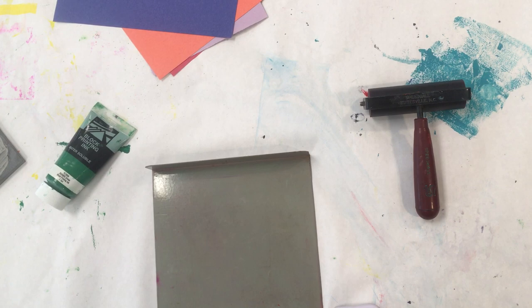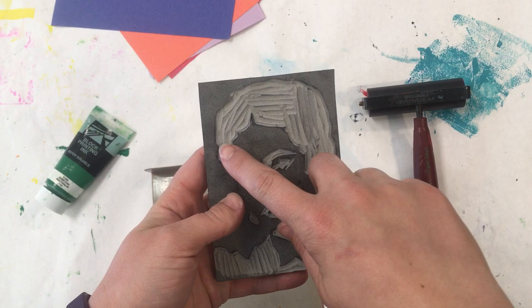Today if you're ready you're going to be printing. To be ready to print you have to have your linoleum block with all the black carved away.